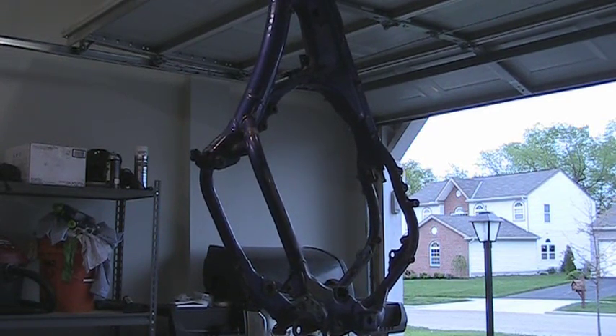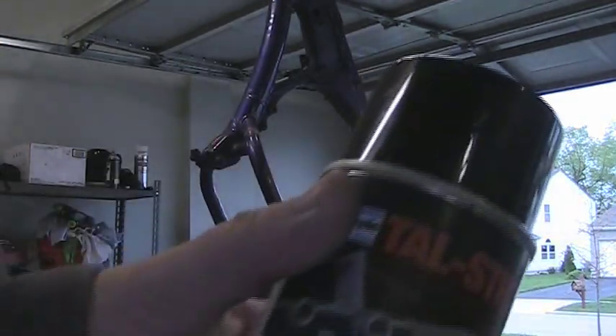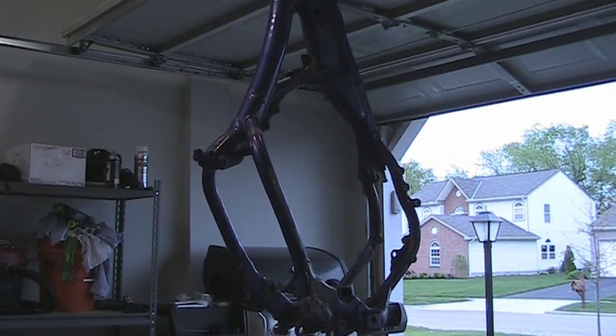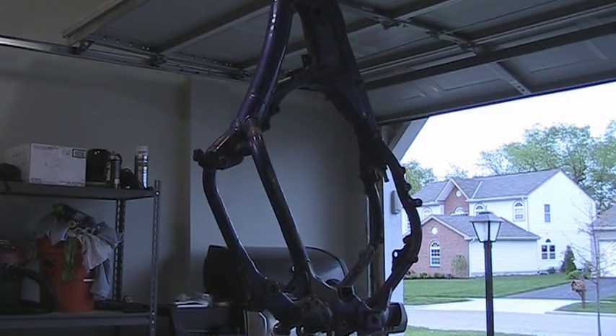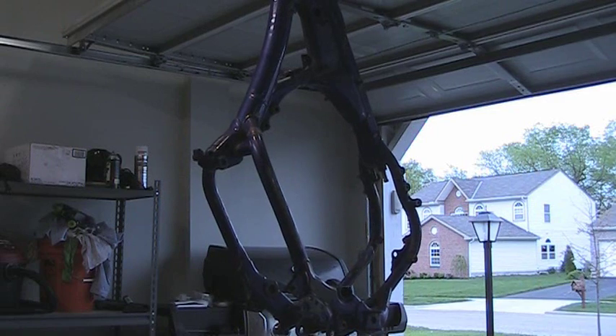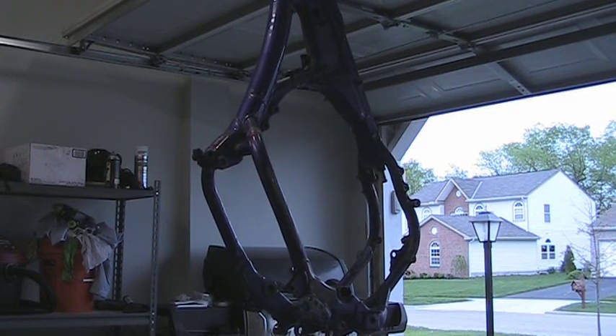The product I'm going to be using is this aircraft stripper. I'm going to use that to strip the frame. I do have some other aircraft stripper that is actually like a goo, but I figured I'd try the aerosol for once. Basically, you want to shake it up real well and start spraying it on the frame. In about 10 minutes it'll get soft, supposedly — I've never used this before.